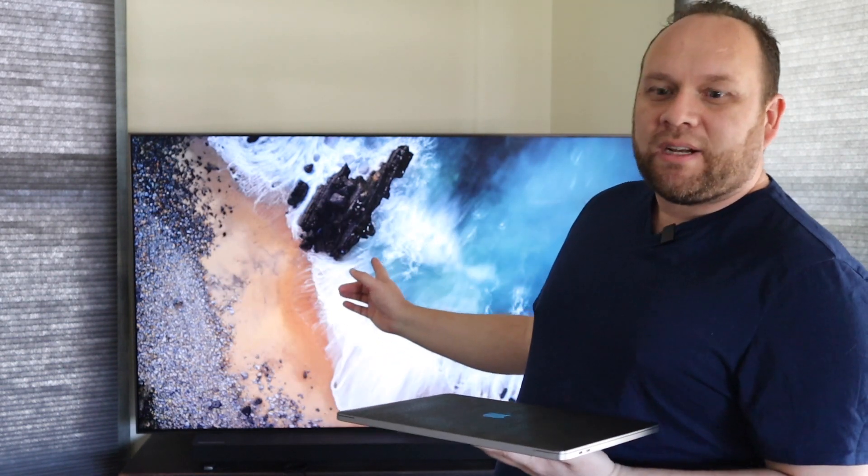Maybe you're working from home, or maybe you're wanting to get some bigger screen real estate on your laptop, specifically a MacBook. Today I'm going to show you how you can do that using your Samsung TV and your MacBook Pro.